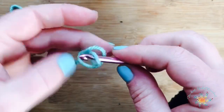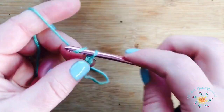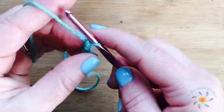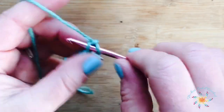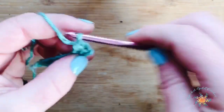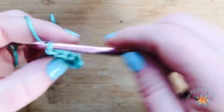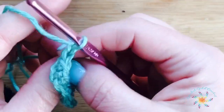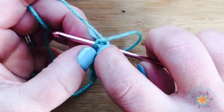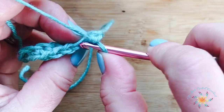To start, we're going to work on the brim. Make a slip knot and chain nine — though you can chain however many you'd like to make your brim as wide as you want. If you're using a thicker yarn and a larger hook, chain less. Go straight into the first chain from the hook and do a single crochet, then single crochet across each chain until you reach the end of the row. Chain one, turn, and for row two work your first single crochet under both loops.